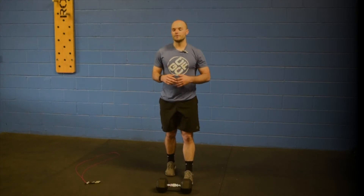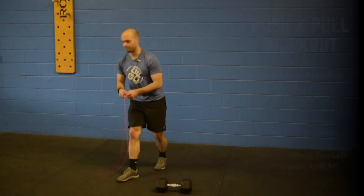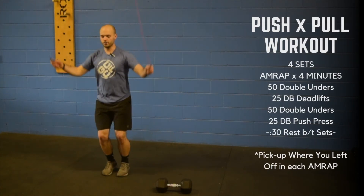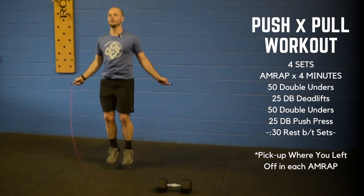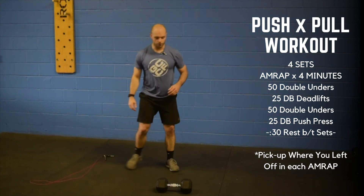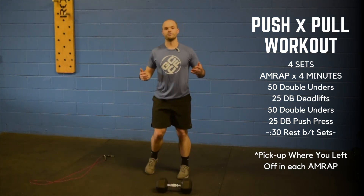You're going to work through a series of movements. You're going to start off with your jump rope and work through fifty double unders if you've got them. If not, you can work through single unders, or you can work through some dumbbell toe taps for fifty reps.